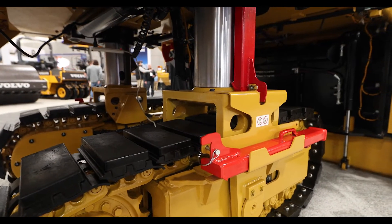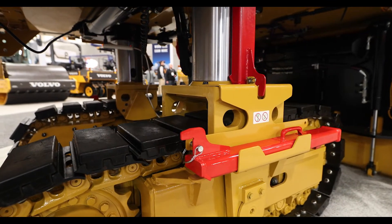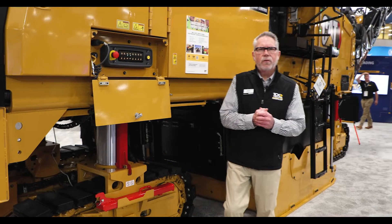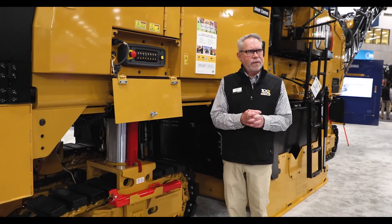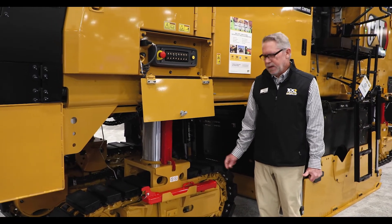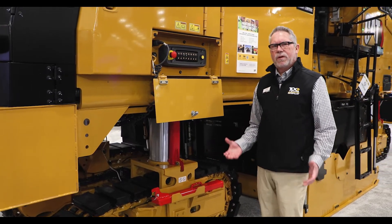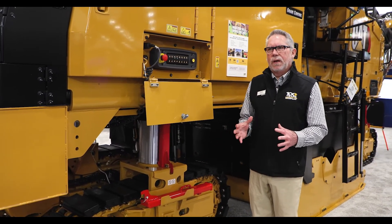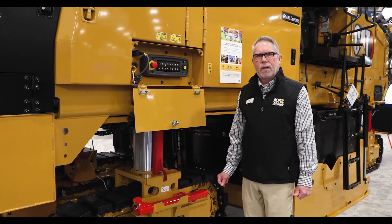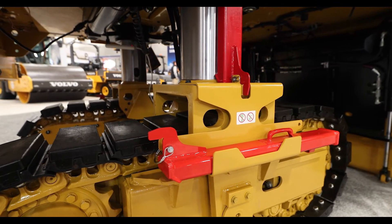This red bar for our leg locks used to be up here underneath this flap — kind of hard to get to. We had a few inputs from operators that this needed to be moved, so we moved it. Now it's easy to put on because that's a safety thing. When this machine raises up and you're checking your cutter bits and that door flips open, you really need to have it locked out so nobody gets hurt.